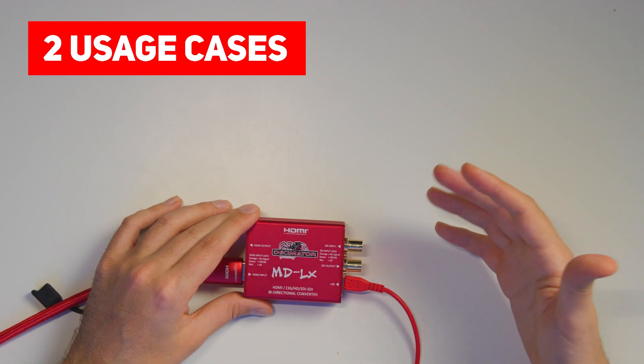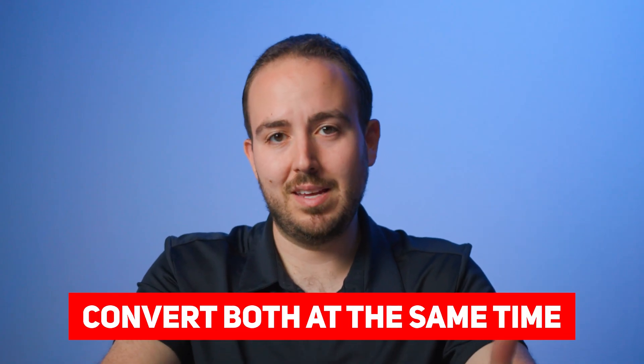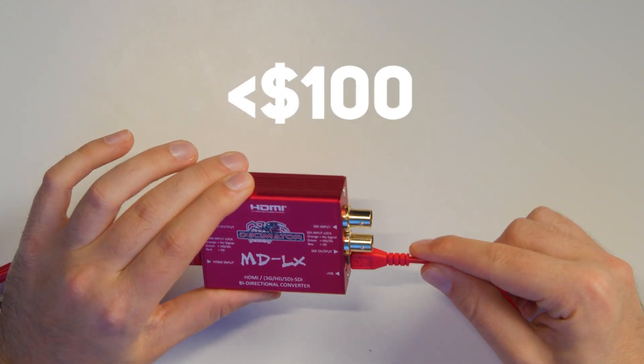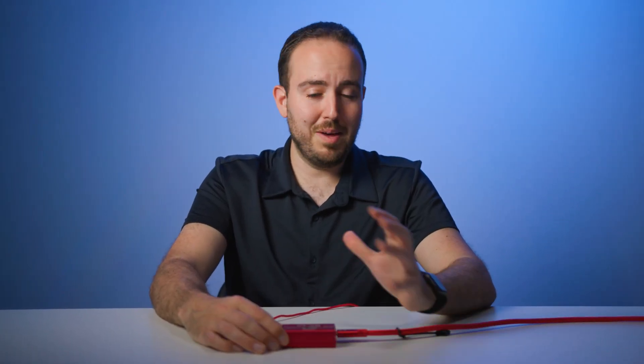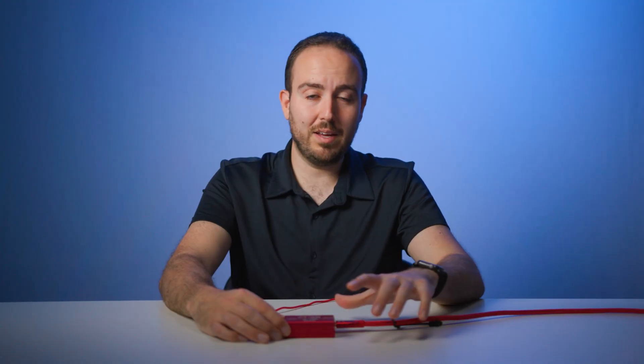Two different usage cases: convert SDI to HDMI or HDMI to SDI doing just one, or you've got the opportunity to convert both at the same time. It's a great little device, definitely under a hundred dollars, powered over a little USB plug right here. There's not a menu system or anything you need to go in and set — it's just going to pass through the signal it's receiving. No scaling on this one, just a pass-through signal.